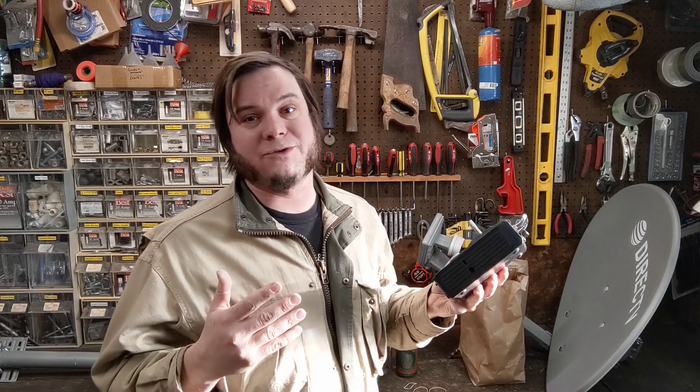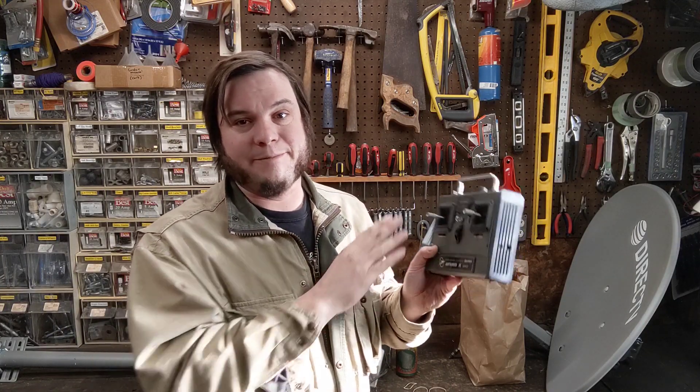I'm probably going to have this be a manual drive pointing mechanism, maybe using something like this old RC controller. In the future I'd like to have it automated so that I can point at different targets in the sky and possibly track things like planets and satellites. But for right now let's just see if we can mash up the satellite dish and that PTZ unit and get a pointable dish, and then maybe we'll play around with it with a SDR and see what we can find.